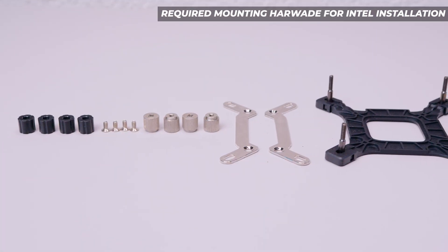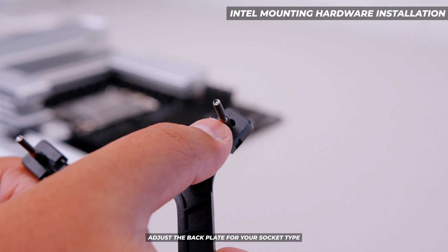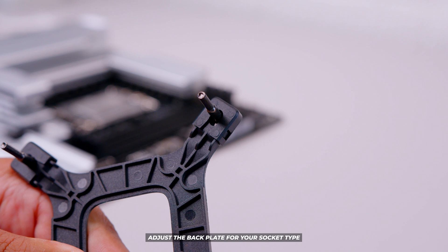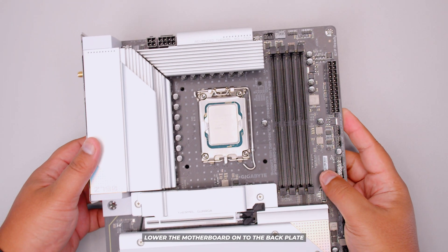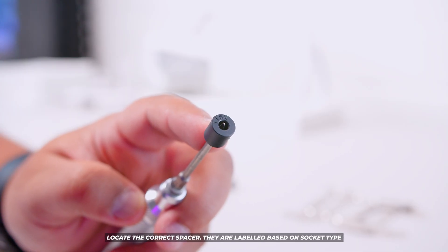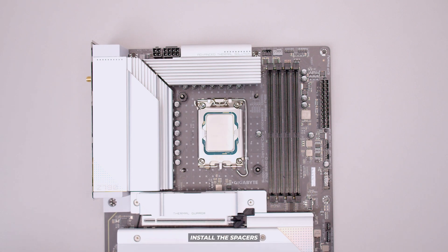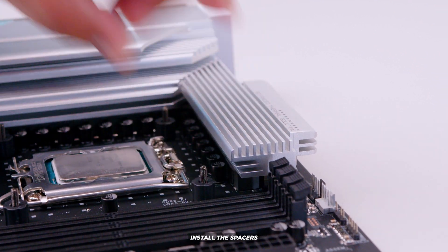This is all the required mounting gear needed to install on any Intel-based motherboard. First, adjust the backplate for your socket type — the inner size is LGA 115X and LGA 1200, and the outer size is LGA 1700, which is what we're using in this video. I recommend lowering your motherboard onto the backplate if the motherboard is outside of your case, as this makes it easier to align. Lower the spacers onto the bolts passed through with the backplate and repeat until done.